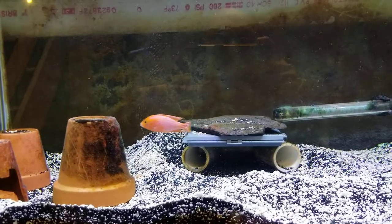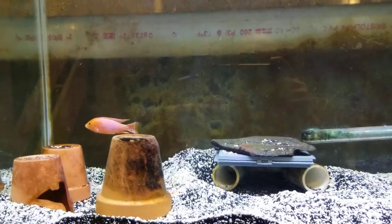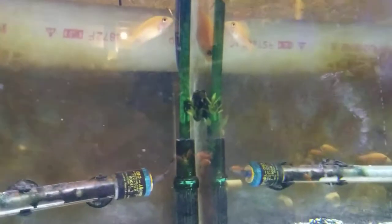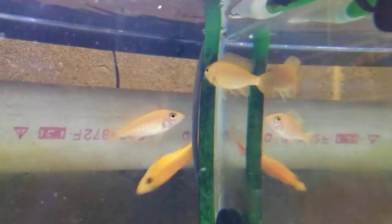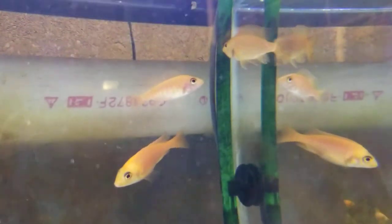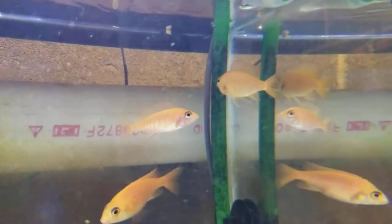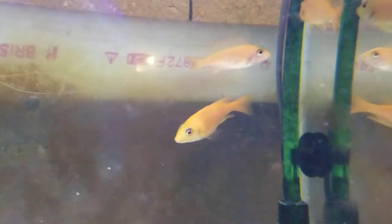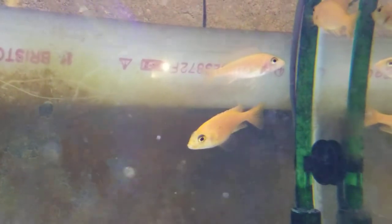My dragon blood cichlid is in full breeding mode right now. I've got two females holding — the one on the upper right has a mouthful, and the one on the lower left